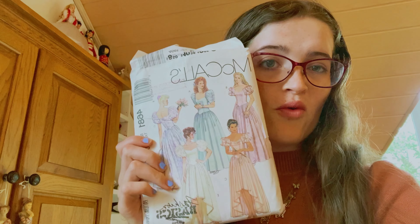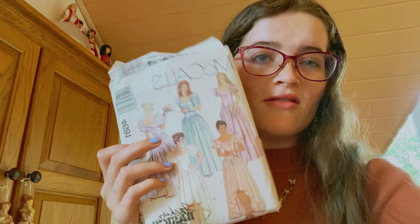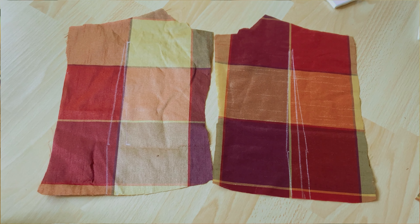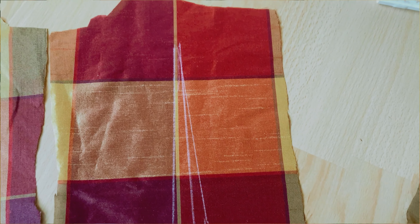For this project I ended up using the McCall's pattern 4681 and I used specifically the bodice and the puff sleeves. For the bodice I started out by cutting out the center back pieces and then I sewed the darts on the center back.